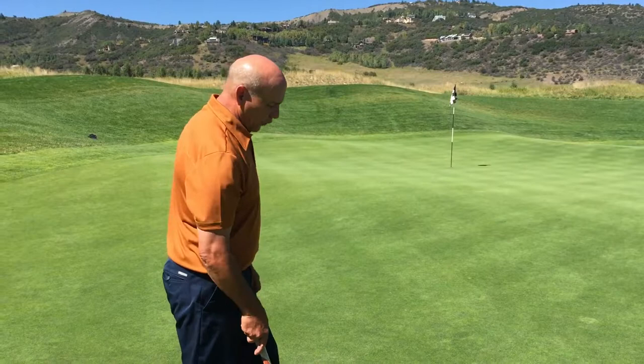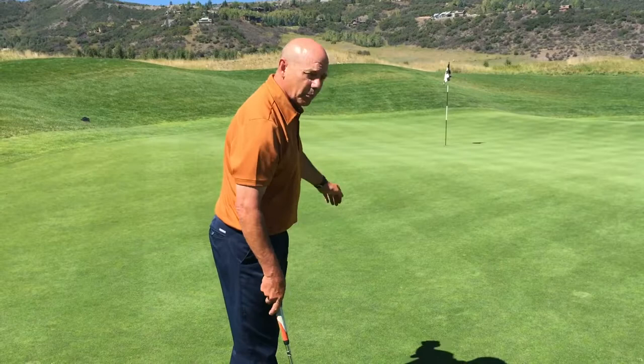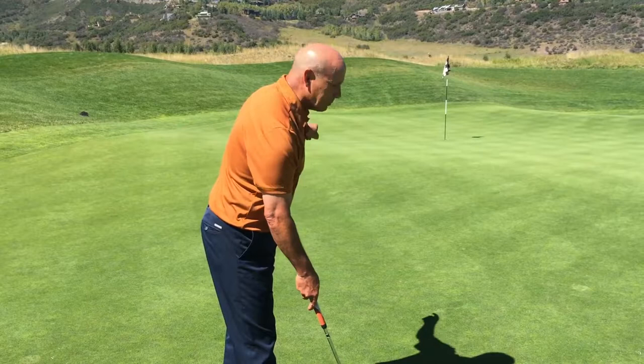As a general rule of thumb, for every inch that the putter travels forward it's going to go approximately one step or one yard. It's nine steps up there to the top of that ridge right now, so all I'm going to do is hit it to nine steps.